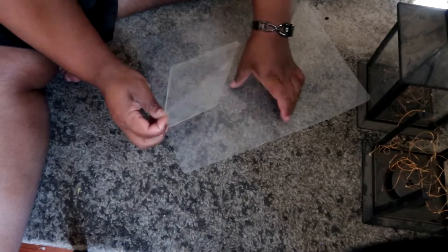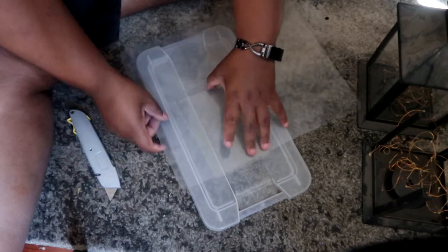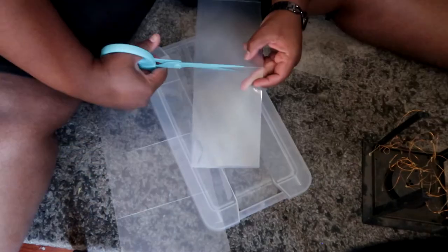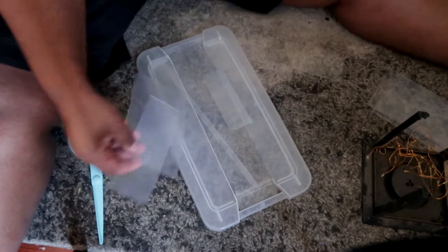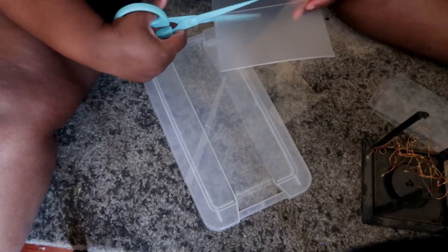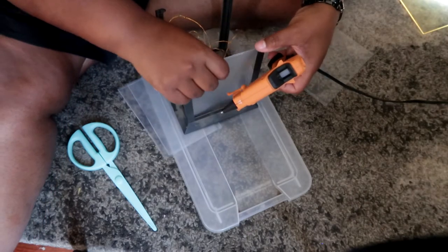We'll use our frame as a template to cut the panels down to the size we need. I probably should have a pencil and a cutting board but I don't, so sometimes you gotta do what you gotta do. We're going to cut four of these panels. Keep the muted side facing out — there's a shiny side and a muted side to this material.